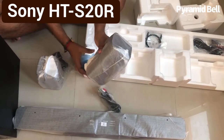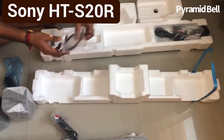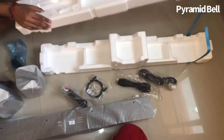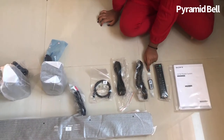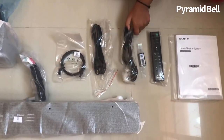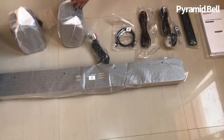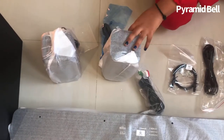These are the subwoofers which I am taking out from the back and arranging for the video. Batteries have also been given. Power cables — there we go. This is the manual, a remote, battery for the remote, power cable, another power cable, and this is the optical cable. This is the wire for the sound bar, one for the right subwoofer and the other for the left subwoofer.